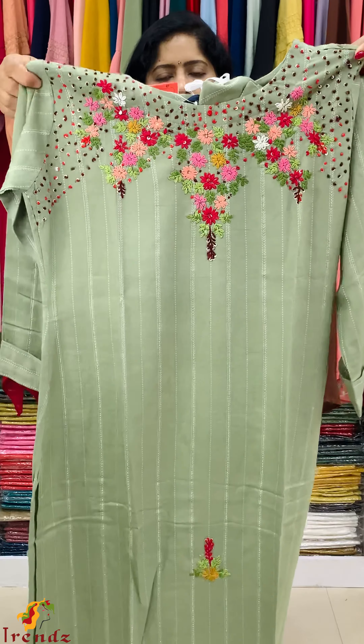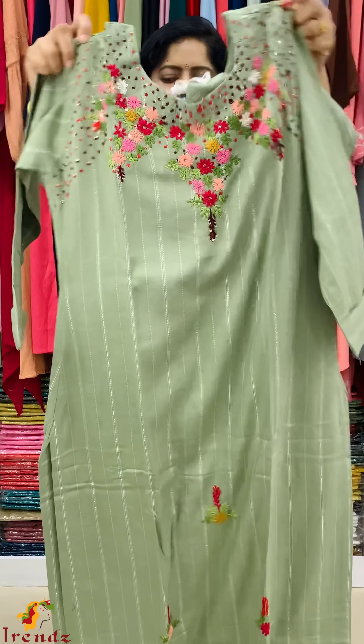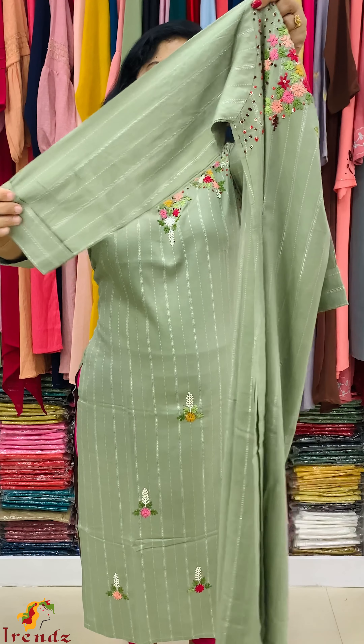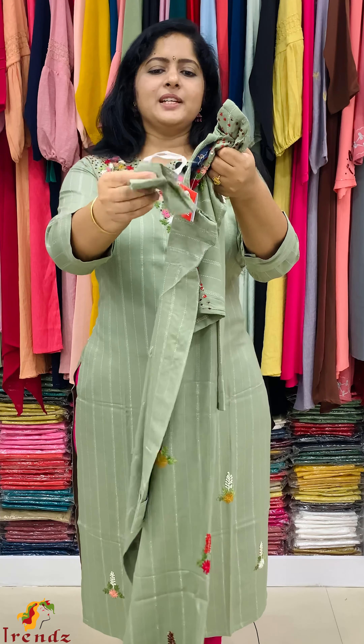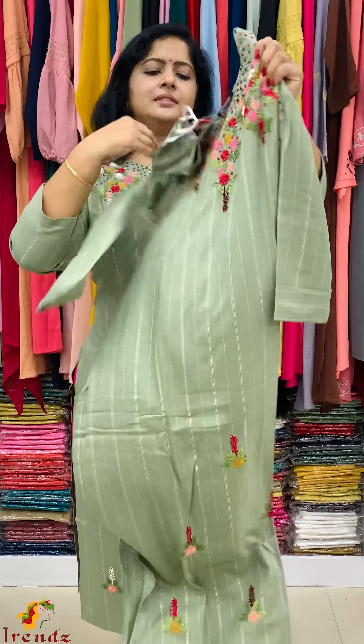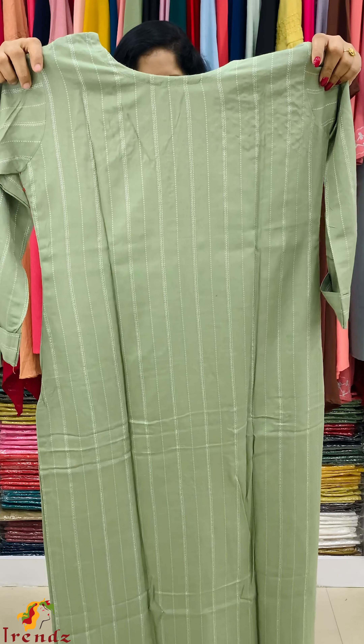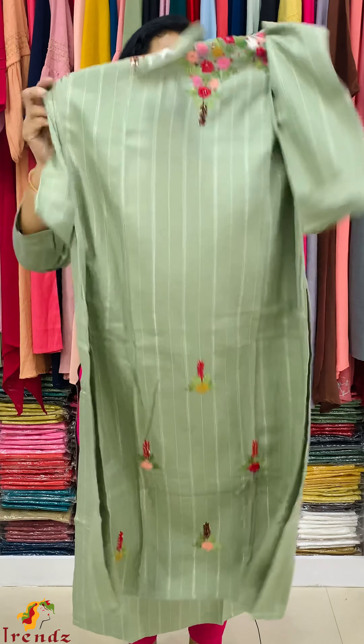It is a full work with a folding sleeve. Thread embroidery, a fold, a mask. It is embroidery work. It is silver stripes — a scattered work.